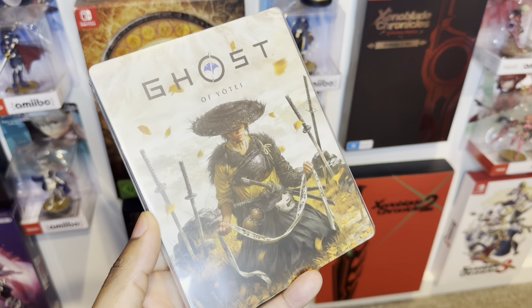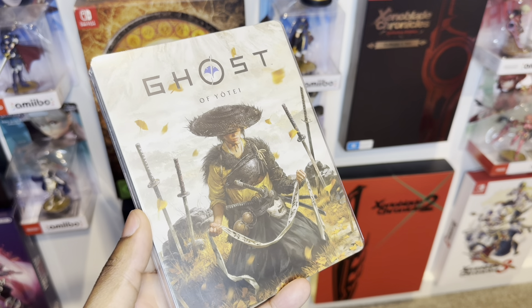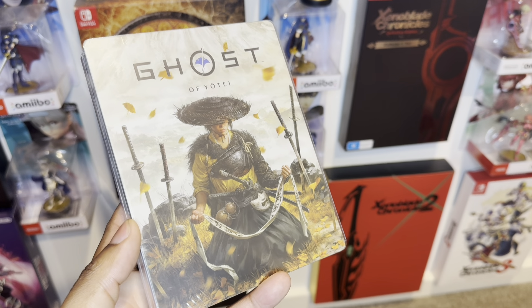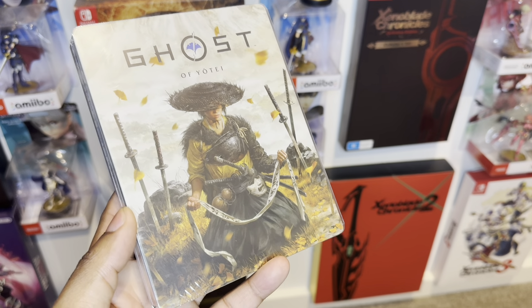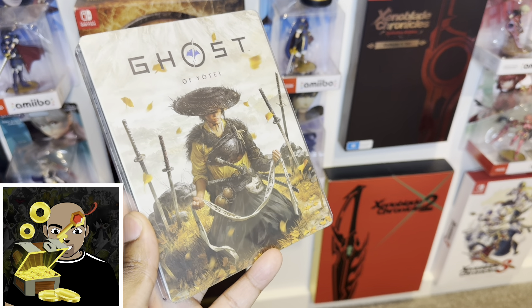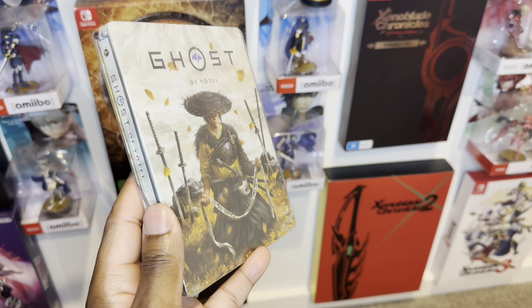Ghost of Tsushima people, check this out — a custom steel case from ifantasybox.com. This is really awesome loot. Before we unbox this, make sure you guys subscribe to our channel because we go through all types of really awesome collector's editions. But without further ado, let's unbox the steel case and see exactly what we get.